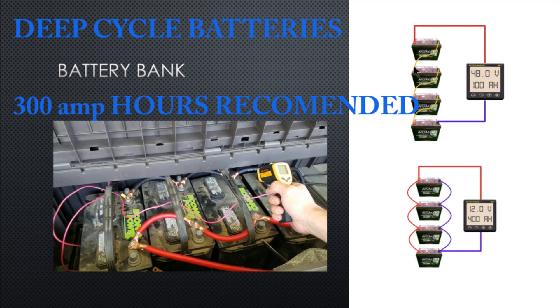If you hook them up in series — negative to positive, negative to positive — you increase the voltage: 12 volts, 24 volts, all the way up to 48 volts. One thing I keep getting recommended is that I should be running 48 volts, but keep in mind that if you go up in voltage, all the equipment you're running gets more expensive.